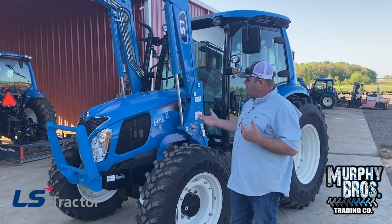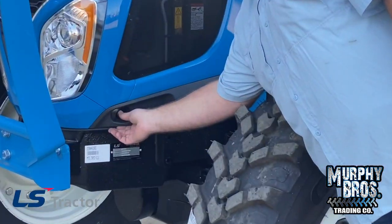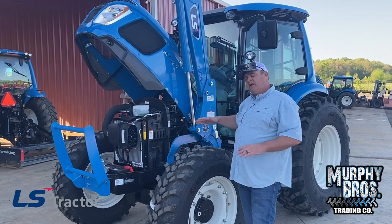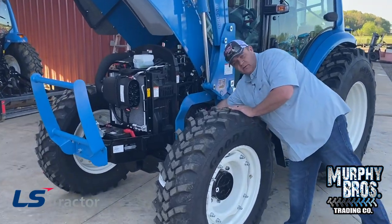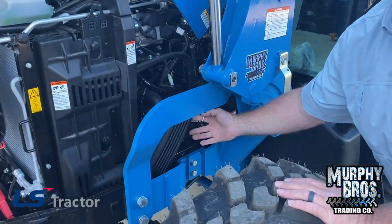We're back with the loader up. I'm going to show you how to raise the hood on the MT573. You've got one push button here — push the button and the hood raises up on its own strut, automotive style. Very easy to get to everything. When I go to my tractor, I check the engine oil. Here's the engine oil dipstick — it does have white paint right there.